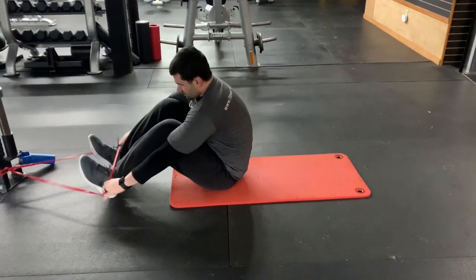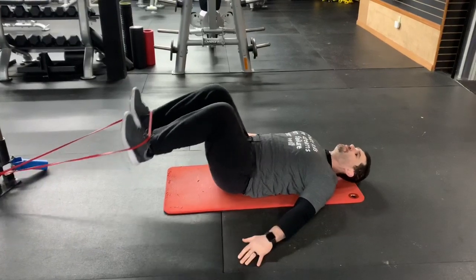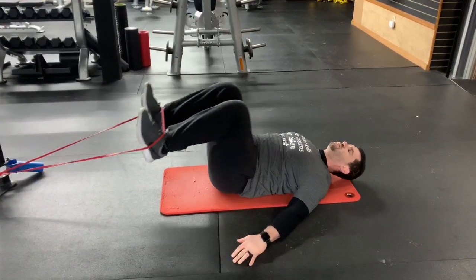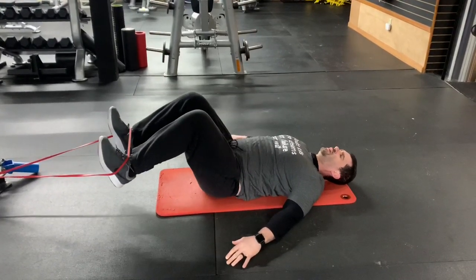With a secure band, hook the band around your ankles. Scooch your butt back so you get some tension. If there's not enough tension, scooch back a little bit more. Pull your knees towards your chest using your lower abs. Breathe out as you do this.